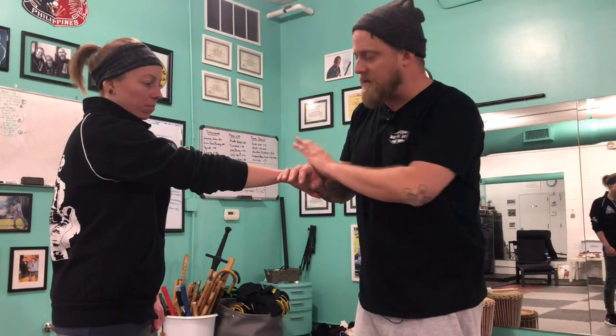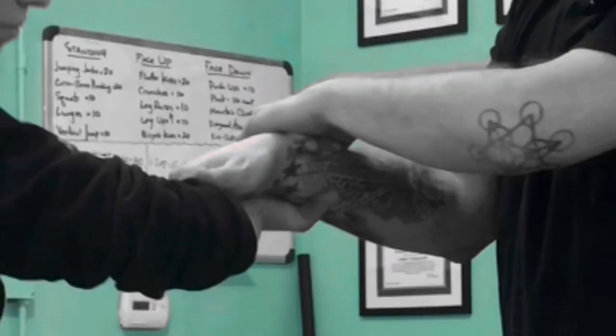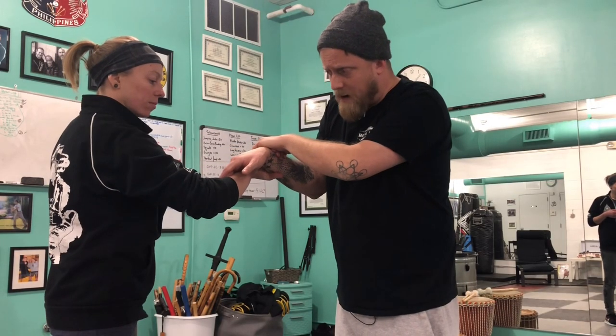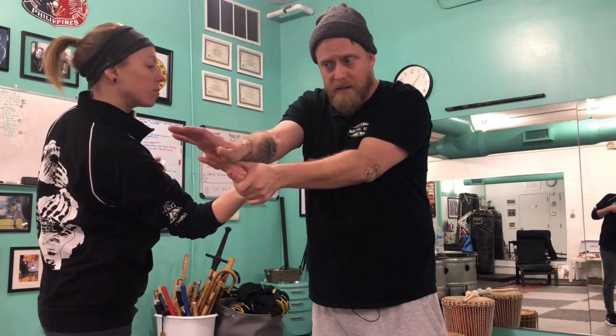For the sake of the video I'm not going to break down each individual lock and get into all the nuance of each one or how to get in or out of it. We'll just look at the flow itself and allow that to dictate what it is we're working on. So this is position one for this lock. The tendency is to try to pull away, so as she pulls we follow along into this lock.